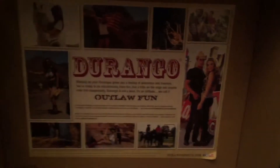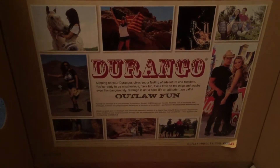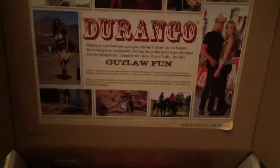I ain't sponsored at all, but this is what it says on the Durango box: Durango gives you a feeling of adventure and freedom. That's all I'm gonna read. It's outlaw fun — that's a really good boot.